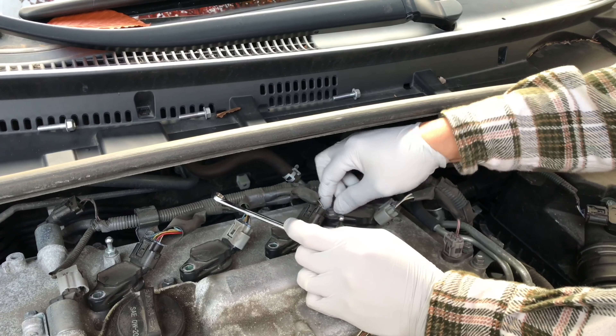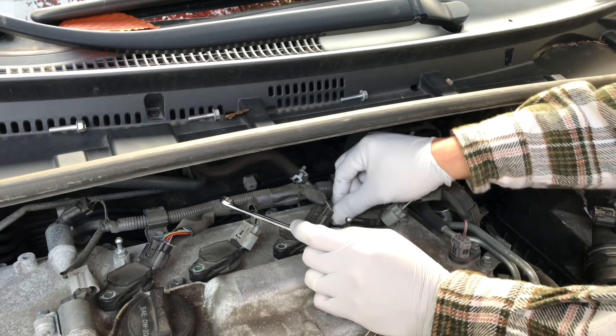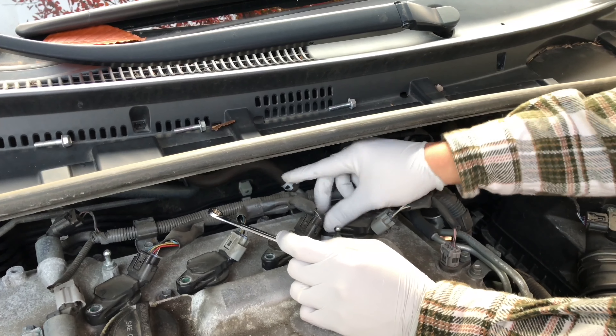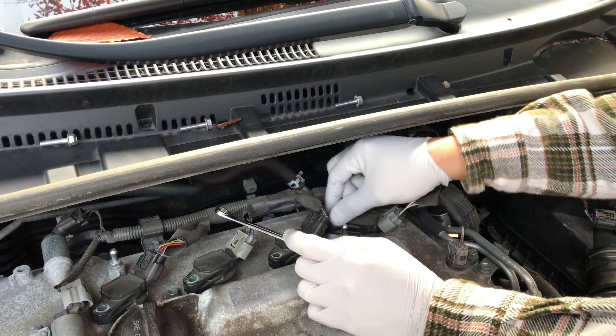My socket is actually good and I'm going to need a socket anyway — 9/16 or 14mm to get the plugs off.